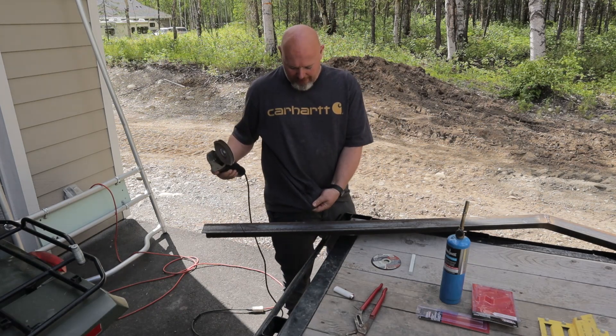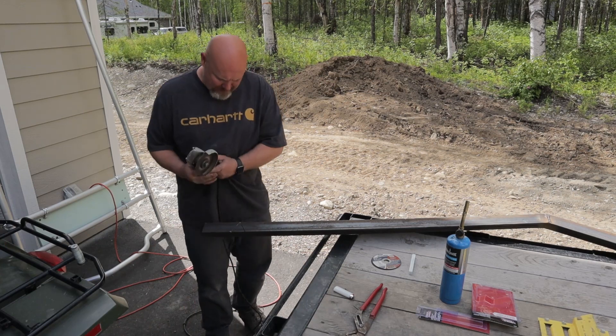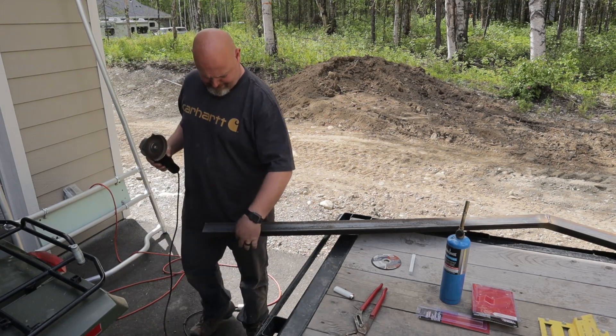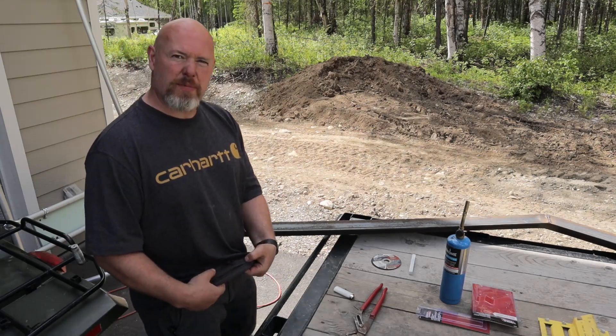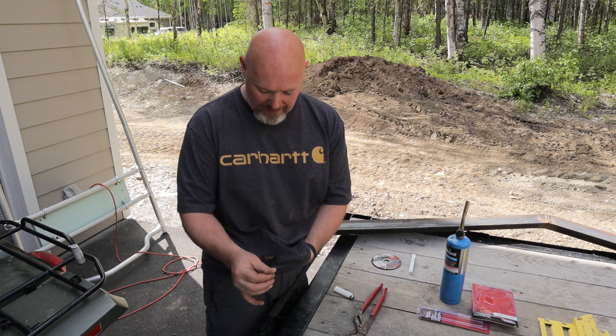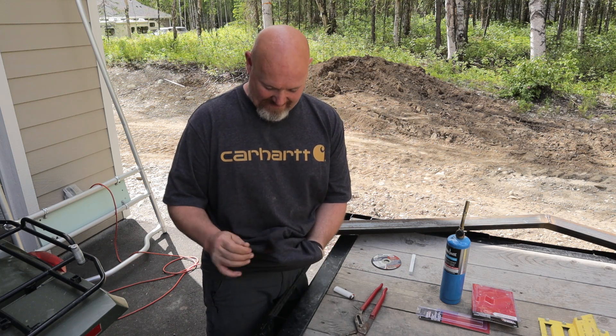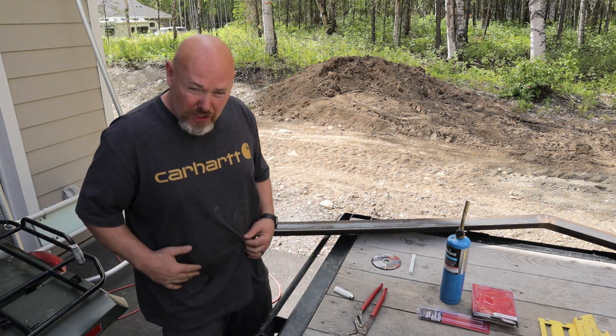We burned a hole right through the shirt — the shirt you just bought me for my birthday yesterday. Oops. Still a good shirt, right?